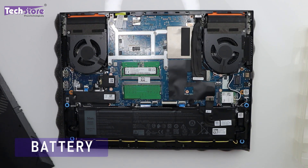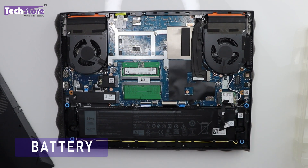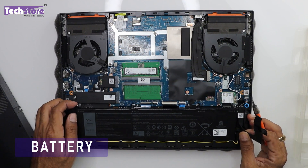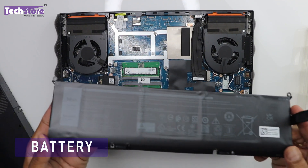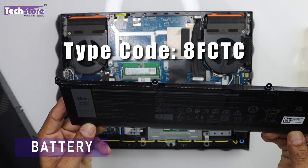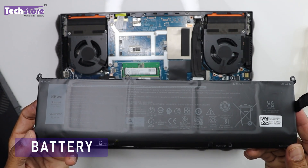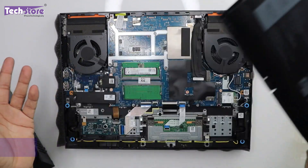Let's start by removing the battery first. The battery is connected here — just remove the connector, then remove the screws and raise the battery to take it out. This is the battery of the Dell G15 5530. The type code is 8FCTC, a 56Wh battery with 11.4V charging input. People who are here only to replace the battery can just get a similar battery and put it back in.